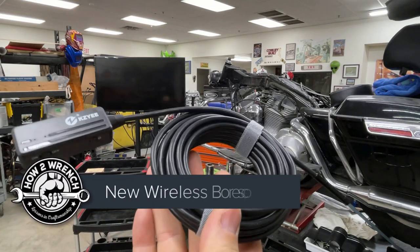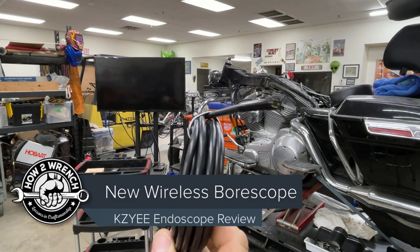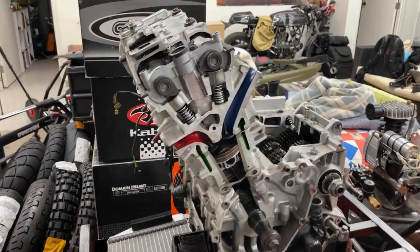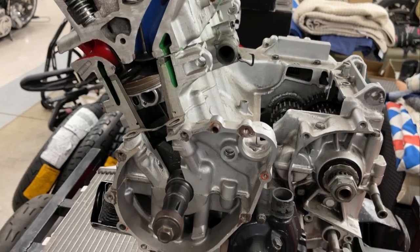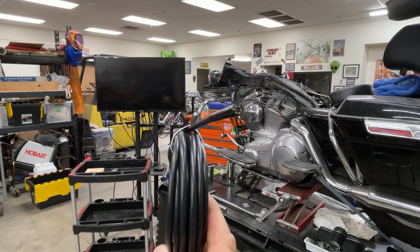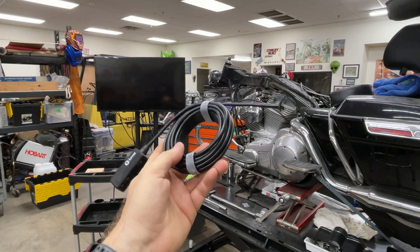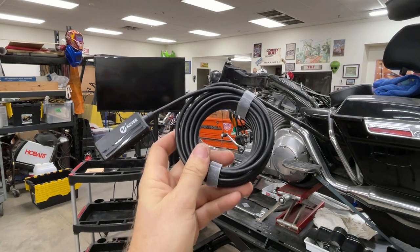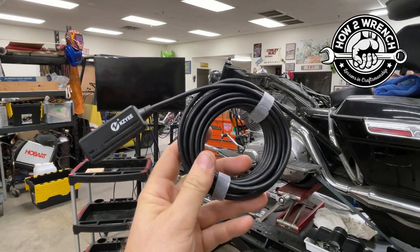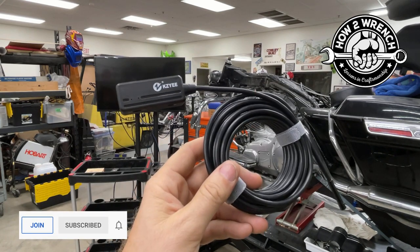Hey friends, have you ever wanted to look inside an engine or a case — you name it? You want access and it's hard to really see what you're working with. Not all engines are as easy to look into as the cutaways we've made here at Hotter Wrench. So in the real world, we need a way to peek down into things to sometimes just decide if it's worth moving on.